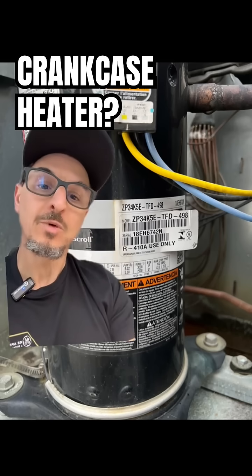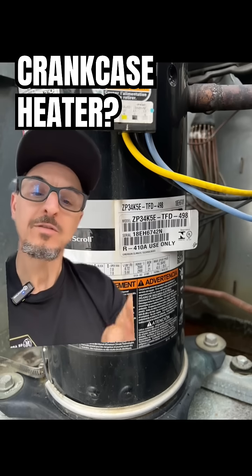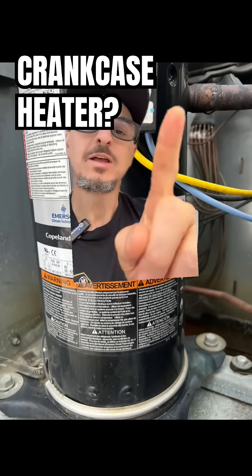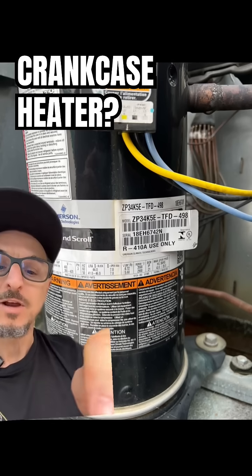Compressors 101 — the motor is located in this area here, and the compressor scrolls are located up here. This is your suction line and, again, your crankcase heater.